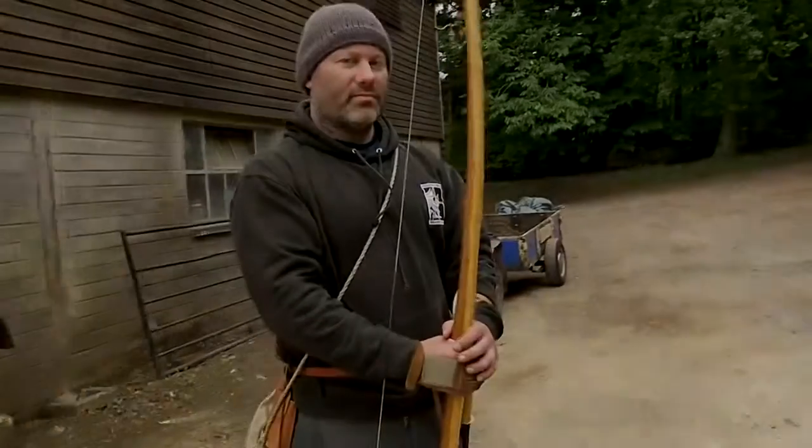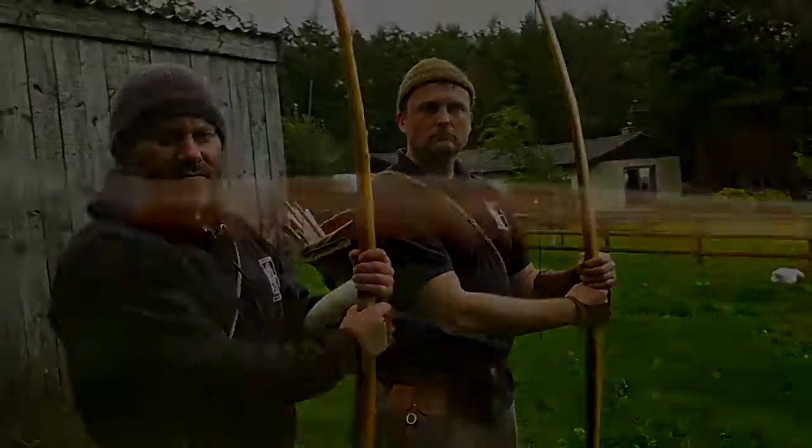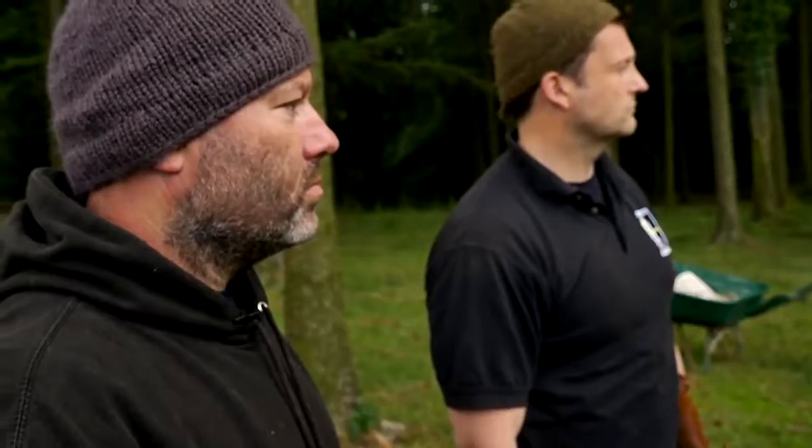My name's Jeremy, and I've been making war bows for about 10 years now. My name's Alistair, and I'm here with my good friend Jeremy. Over time, we've both developed this historical interest in archery and the making of these iconic weapons. I think that's what kind of created the bond between us, really.